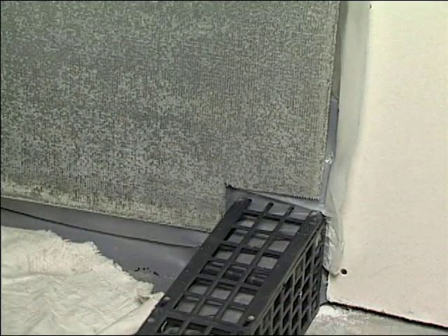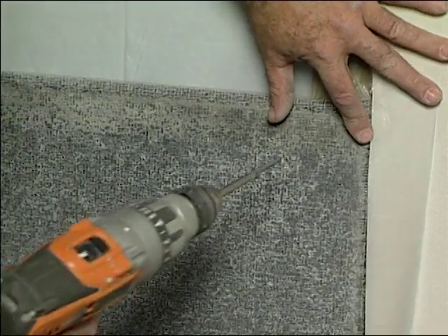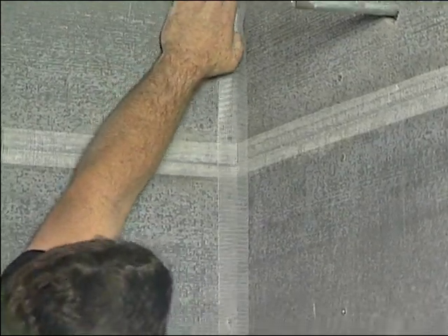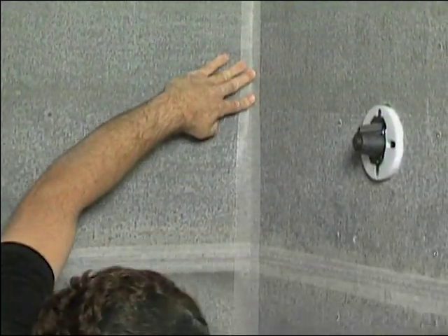Cut and hang wall boards, notching around the curb, and attach with manufacturer-approved screws or nails. After all the boards are up, use an alkali-resistant tape and mud all the joints with a multipurpose mortar.